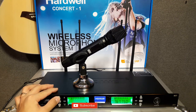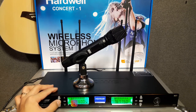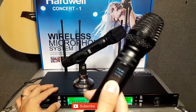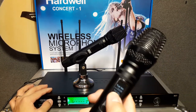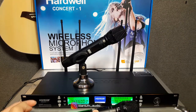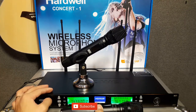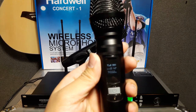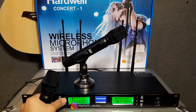Ini frekuensinya sedang kedip-kedip. Teman-teman tinggal tekan tombol up atau down, pilih nomor frekuensi yang teman-teman mau. Misalkan 743-600 yang teman-teman mau dipindah. Nah, ini kita tekan set lagi, maka frekuensi akan hilang. Teman-teman tekan lagi set, nanti mic-nya diarahkan ke IR sini. Kita tekan lagi, dan sekarang sudah masuk untuk nomor frekuensinya: 743-600. Isinya juga sama, 743-600.